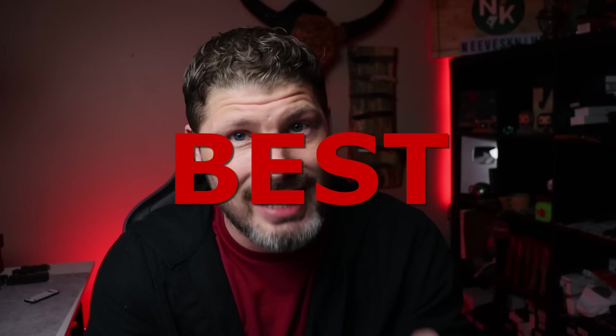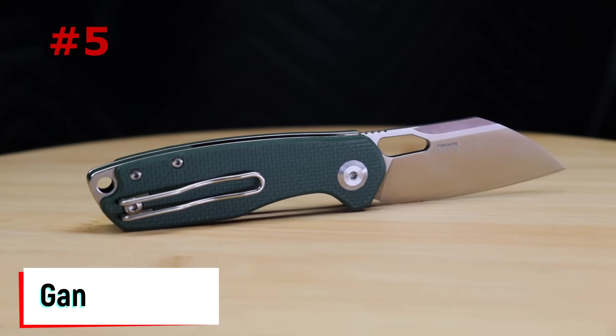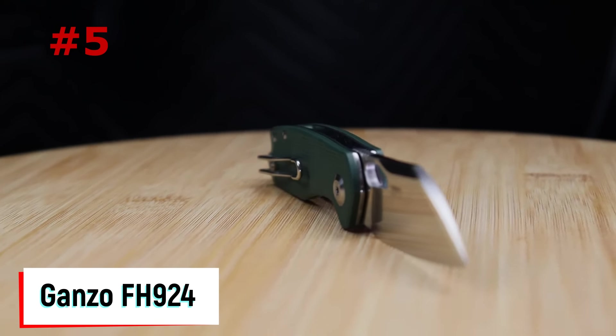Today we're checking out the top 10 world's best knives of 2023. We're going to check out the top five world's best budget knives and the top five world's best premium knives. They have to be production knives and they have to have dropped in 2023.